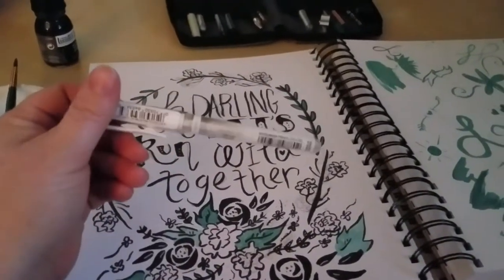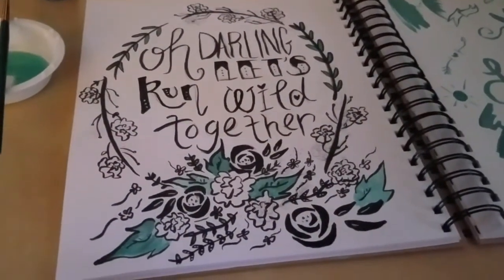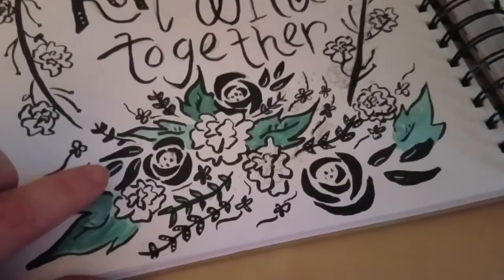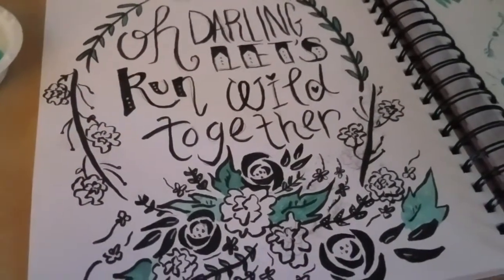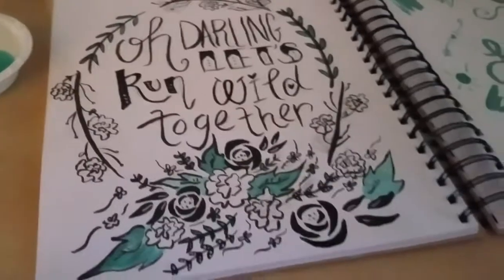This white gel pen works really well. I was afraid it wouldn't — sometimes white on black doesn't show up very well. But if you look at the leaves right there, you can see how brilliant that white is. And I also did these little dots and they turned out pretty stellar. None of the ink ran, none of it smudged.